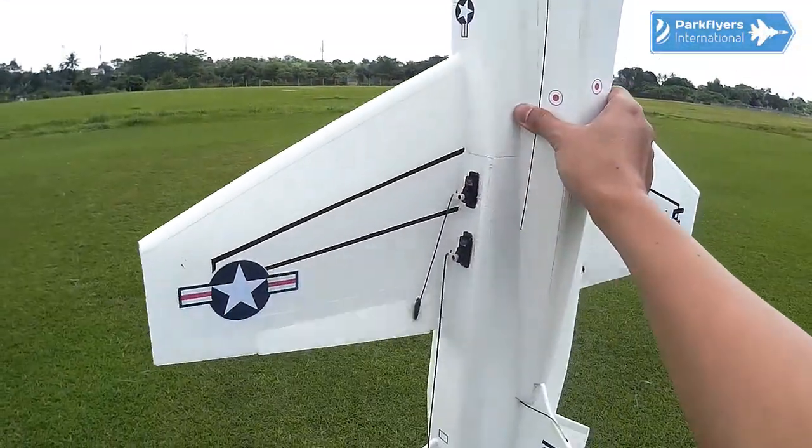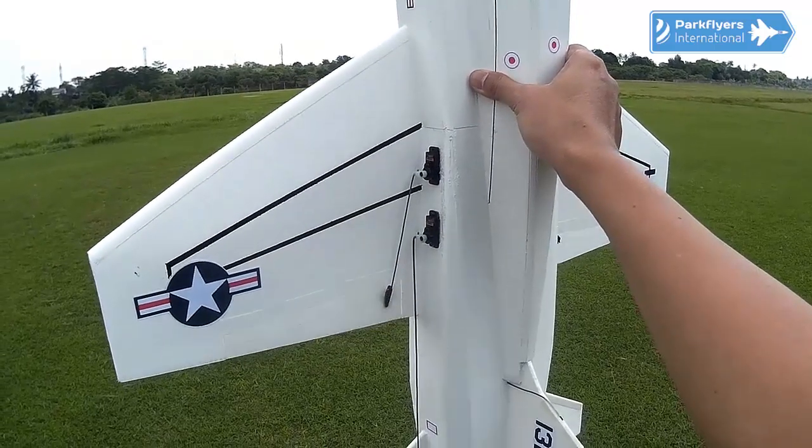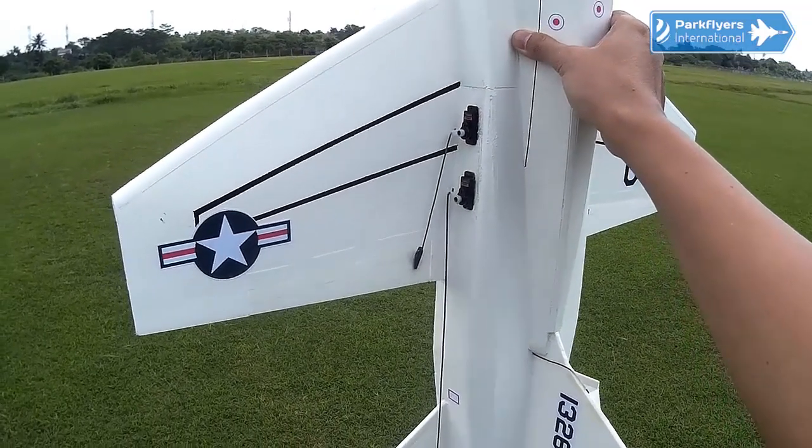Let me try to double check everything first. Right... yes. Left... yes. Up. Down.